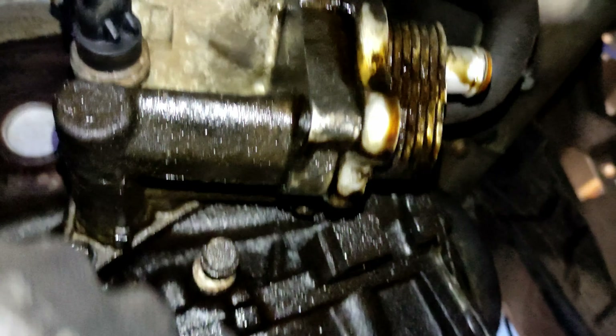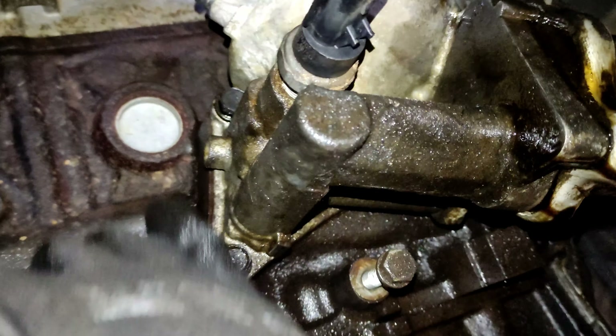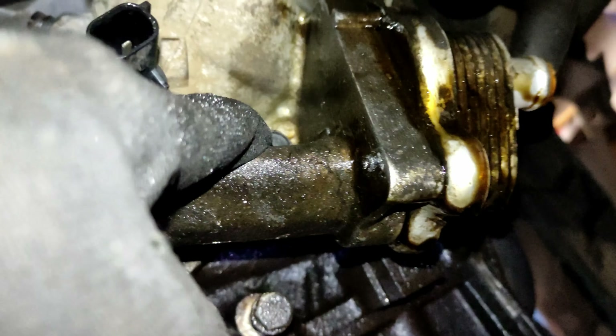No, I was wrong - I don't know what that one is down there, I can't really see. But it's this one, and this one, and there's one hidden down there. All 30mm.